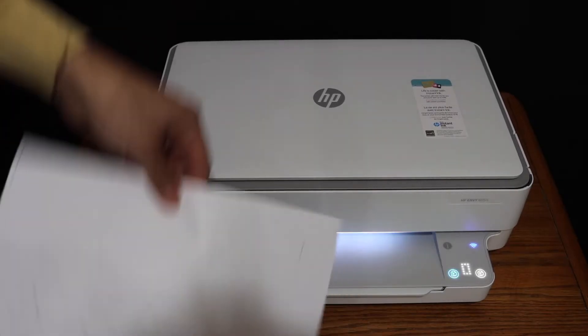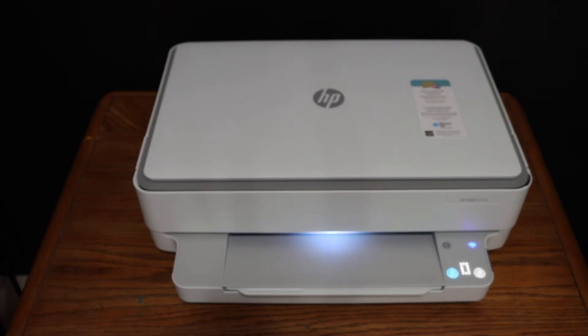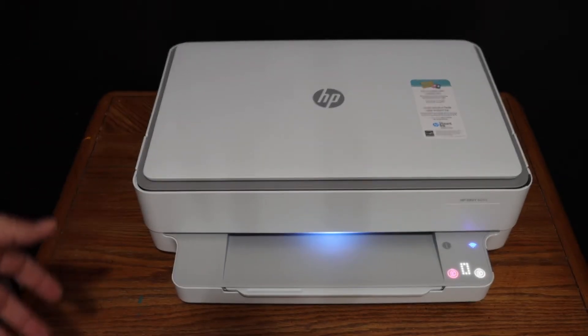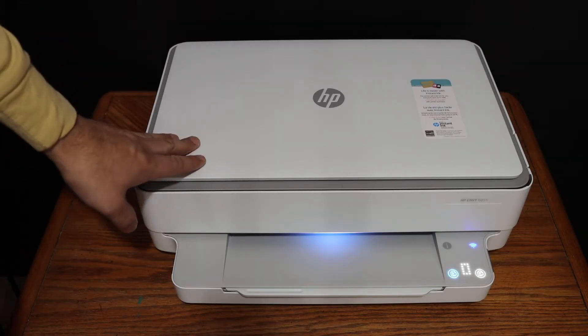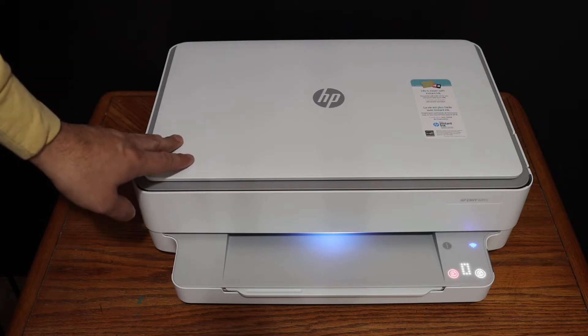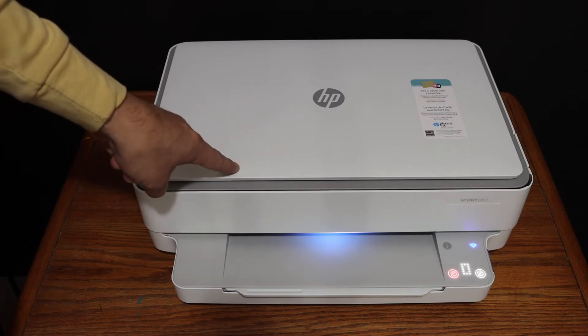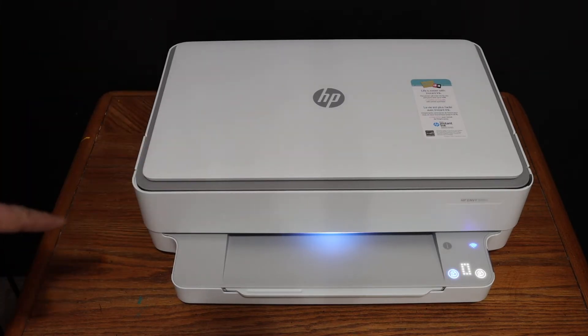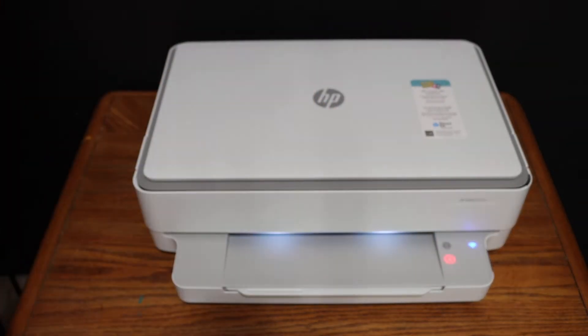Here we can see it has done the copy, so it's very simple to do. Next, I'm going to show you how to do the wireless printing and scanning with this printer. For that we need to connect this printer with any device. We'll also use the Wi-Fi Direct, which is the inbuilt Wi-Fi of this printer. To print its details, just click on the information button once and it will print a page.